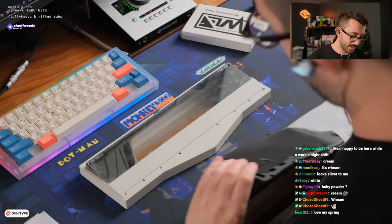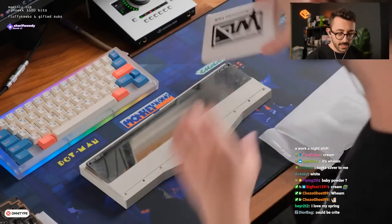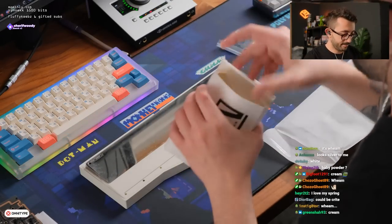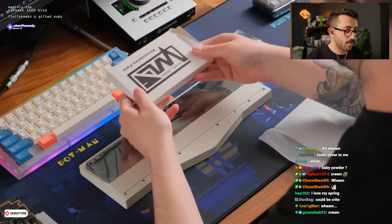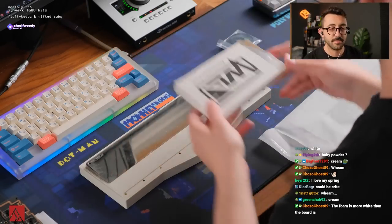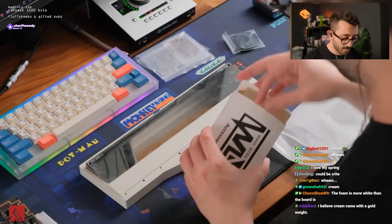Wait, where are the feet? I feel like there's a little accessory bag missing. Did the owner not send me an accessory? Oh, it's literally all in here — oops, I didn't read it. This is normally where all the accessories go. I love my spring. A lot of people have been ranting and raving about it. This is normally where the stabs go.